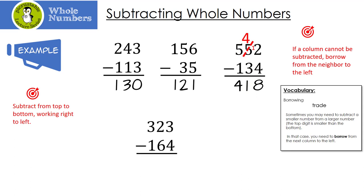Let's look at another one. I can't take 3 minus 4, so I need to borrow from my neighbor. The 2 becomes a 1, and the 3 becomes a 13. 13 minus 4 is 9. But then I can't take 1 minus 6, so I need to borrow from the other neighbor. The 3 becomes a 2, and the 1 becomes an 11. 11 minus 6 is 5. And then 2 minus 1 is 1.